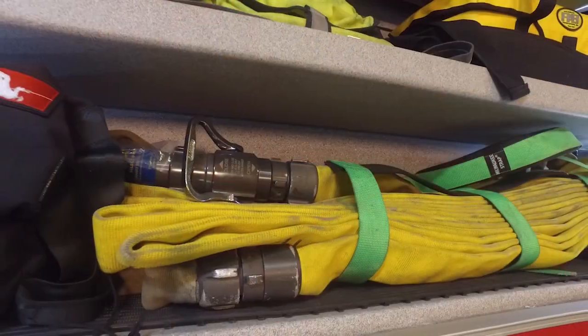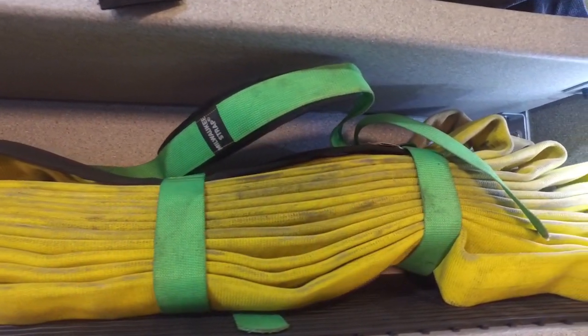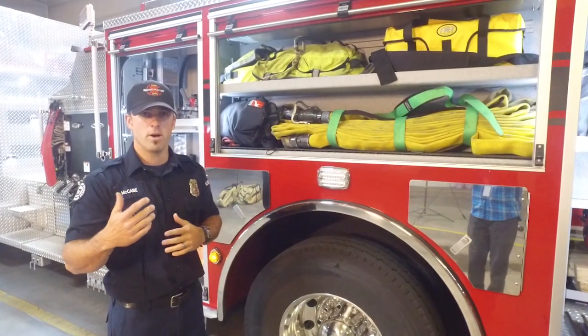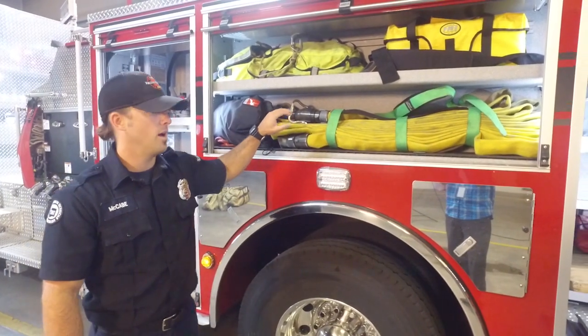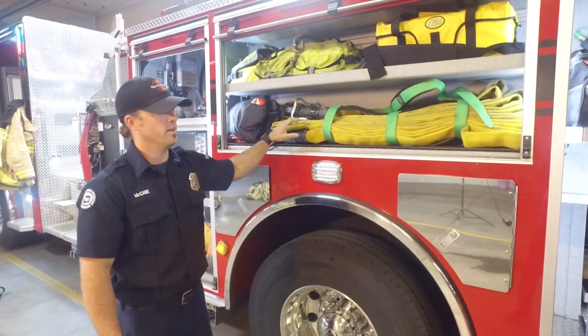Moving along, we have a high elevation hose pack. For any building — if you think of the parking garage at Cadillac — they have standpipes. We would use this hose and actually take it up there, since we can't get our fire truck up there, so we would need to take this up.